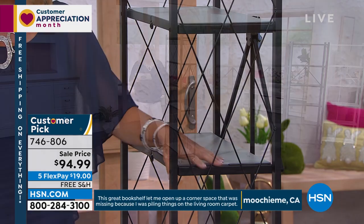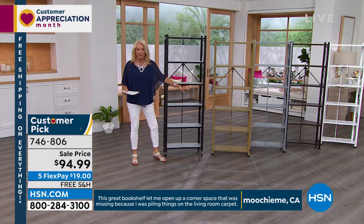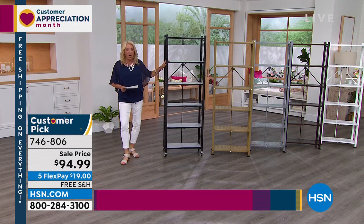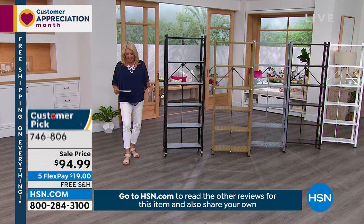Tonight, huge deal — it's $75 off. 100% favorite. This is the best deal we've ever offered. Five flex pays, get it home for $20, and we have free shipping tonight. I can't emphasize that enough.